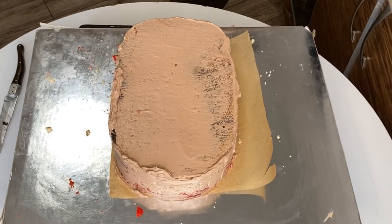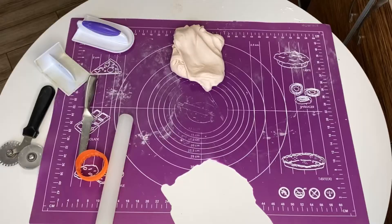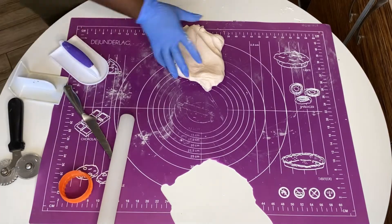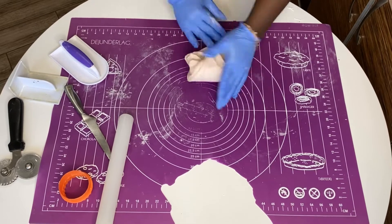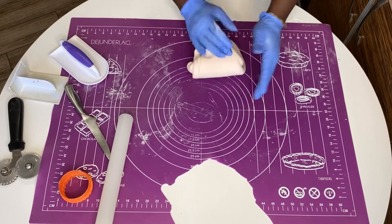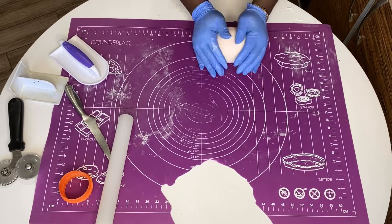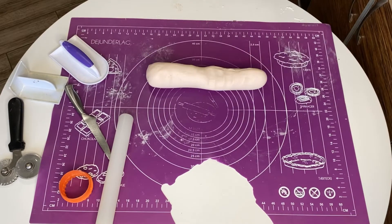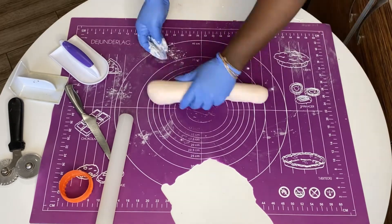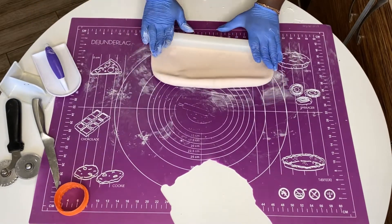I won't be cutting out the hole because I like to cut out as little cake as possible so my customers have enough to eat. When you order a carved cake from me, you're paying for the entire cake including the parts I carved out, so I like to carve as little as possible while still getting the shape I want.